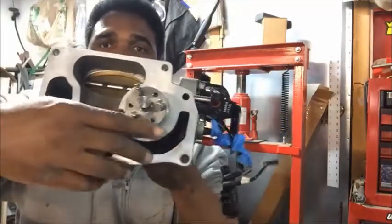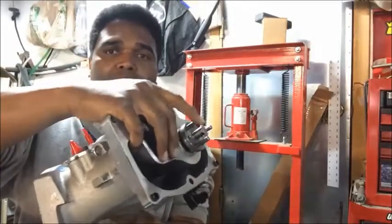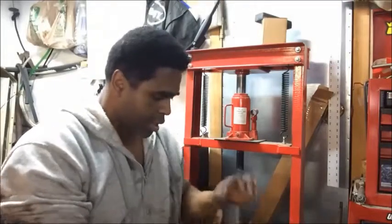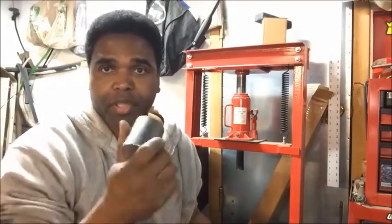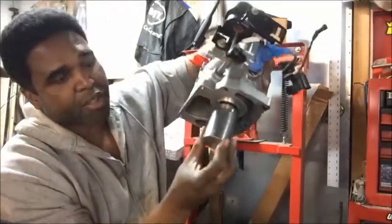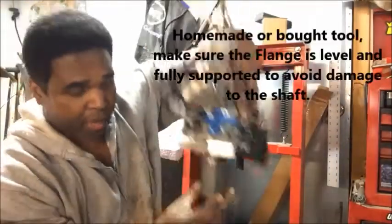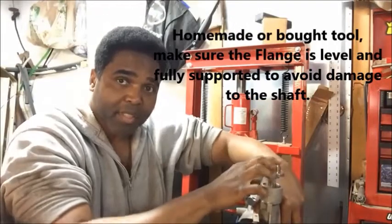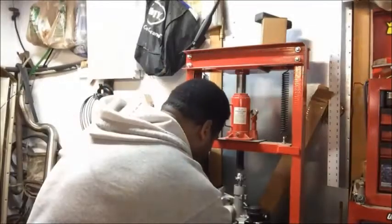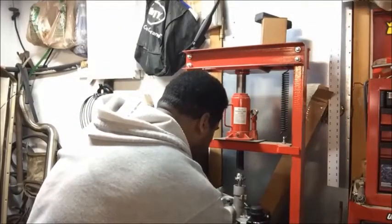There are three little things sticking up, and actually a fourth bigger one. What's going to happen is I'm going to take this — we gotta make a name for this thing, 'supercharger pulley install tool' I don't know — and put it like that so it's nice and flush. You see what's happening? Then I'm going to put it in my press and press this down. Hopefully this will work.